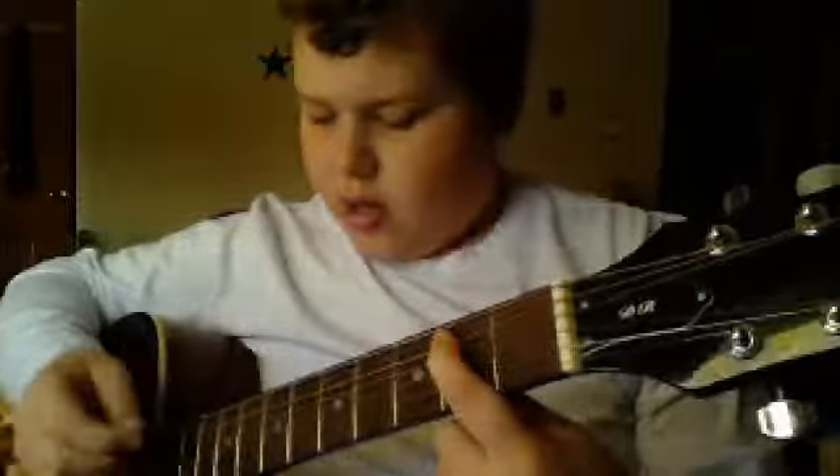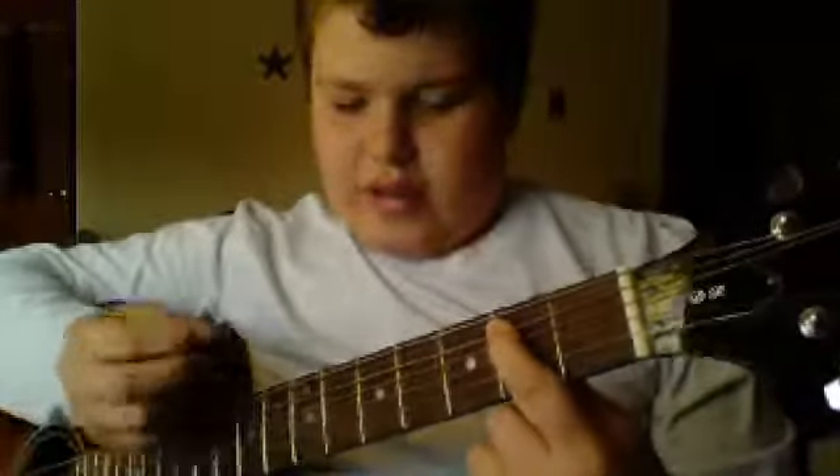The first thing you want to do is play an open E power chord, and if you don't know how to do that, what you do is you put your first finger on the second fret of the A. And you play the open E string, low E string, and the A string, and that's it.